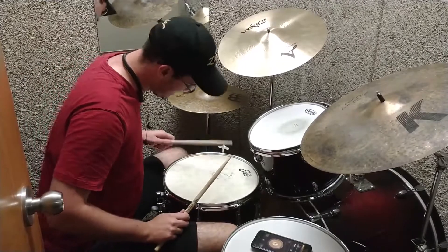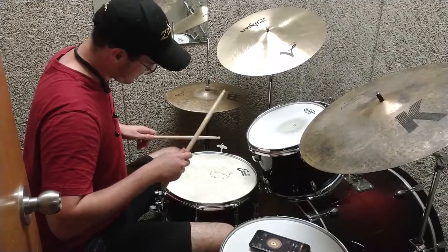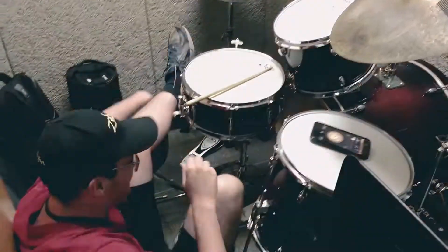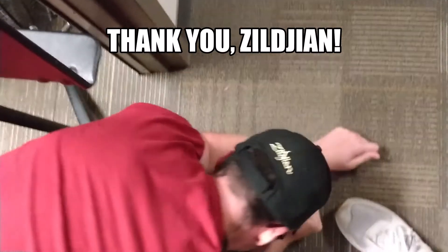Let's try it with the lettenta. Sponsored by Zildjian.